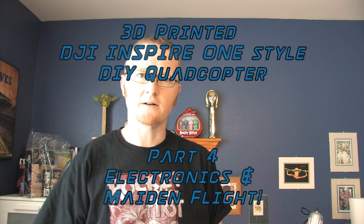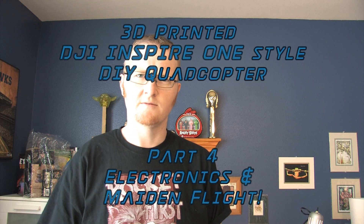Alright, this is Cosmo. Welcome to part four of the do-it-yourself DJI Inspire One-style 3D-printed drone project, and this is taking far longer than I actually thought it would when I started. I figured, oh, a week or two I'll have this thing flying and we'll be out there having fun. Well, it's been a lot longer than that, and I've spent more hours than I care to admit so far, and I'm still not even close to being ready to fly, so hopefully we can get there soon.